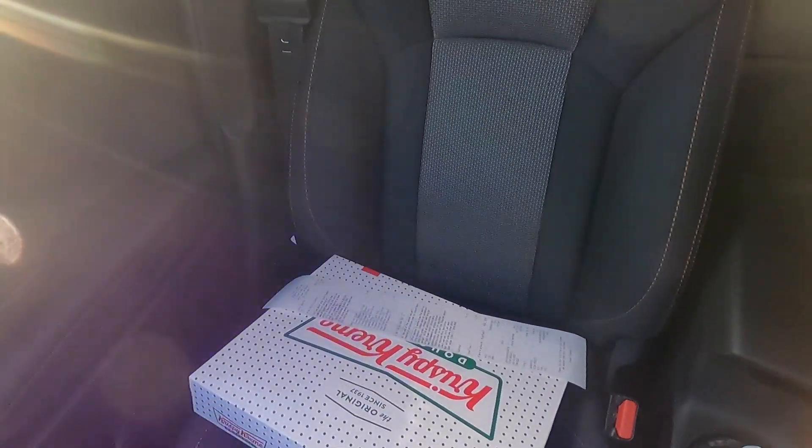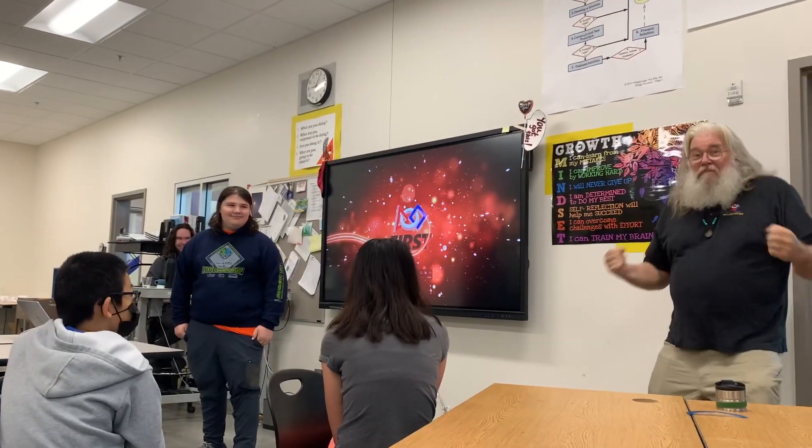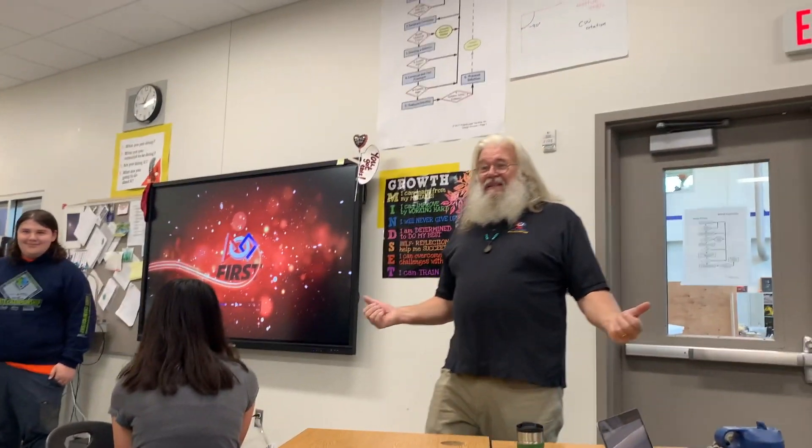Good morning! It is September 10, kick-off day. We've got Krispy Kreme ready for a long day of building. Good morning!